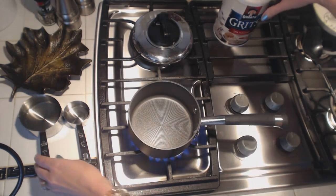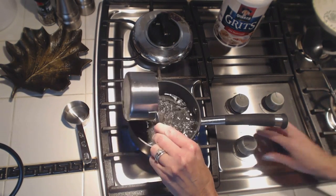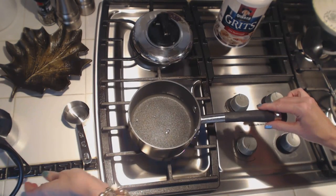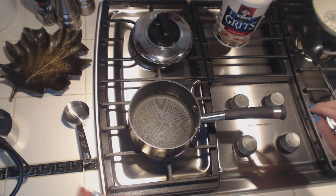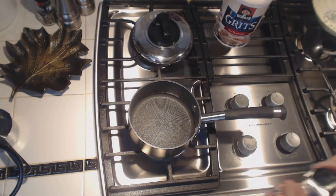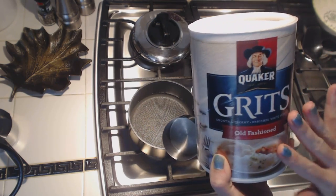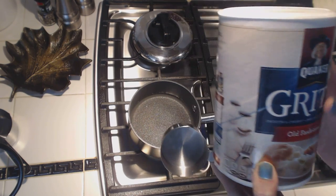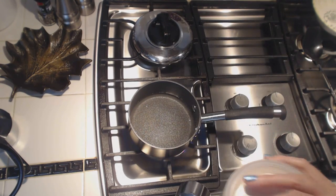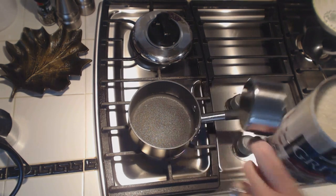I'm going to make one serving. It takes one cup of water, which I have here. We need one quarter cup of grits. These are Quaker old fashioned grits and they do cook in about 20 minutes after the water boils. I'm going to measure one quarter cup and I'm not going to add it until the water starts to boil.